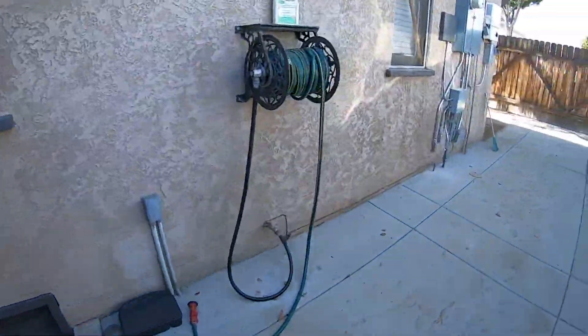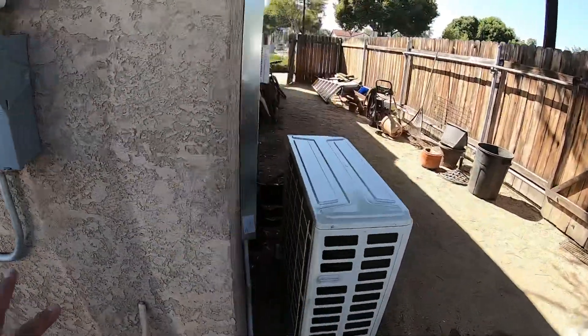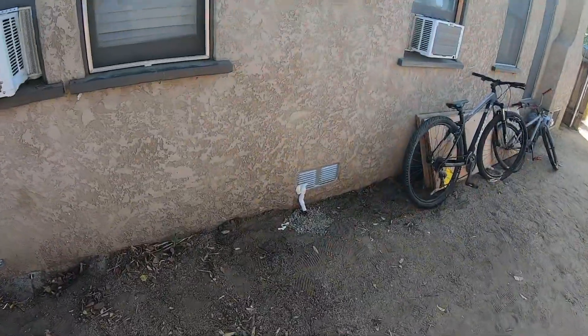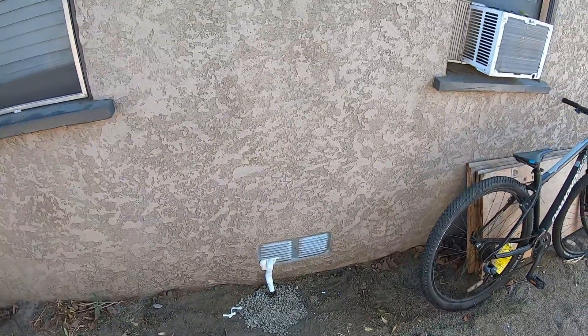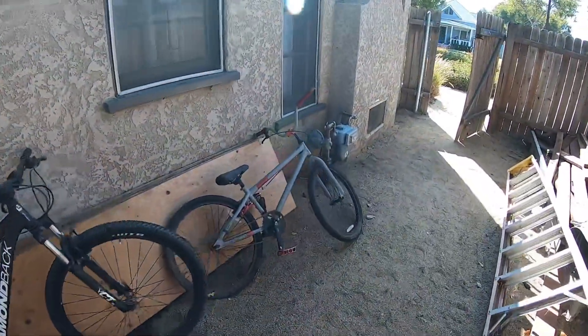As far as everything else goes, all the lines go under the house so you can't see them from here, but they go up into the units inside the rooms. This is the condensate drain for the master bedroom, and that's draining from down the wall and under the house.